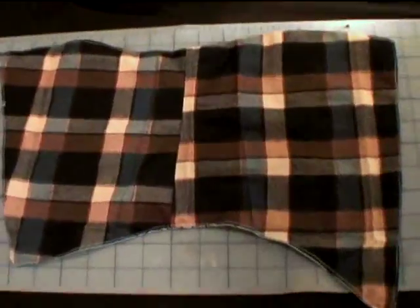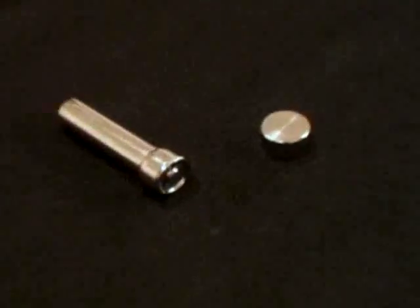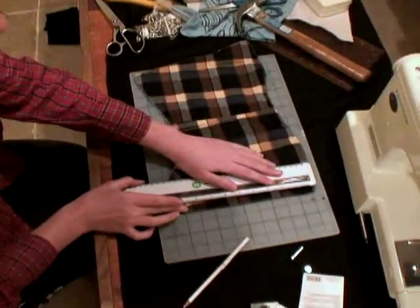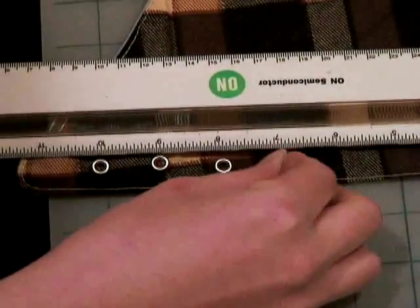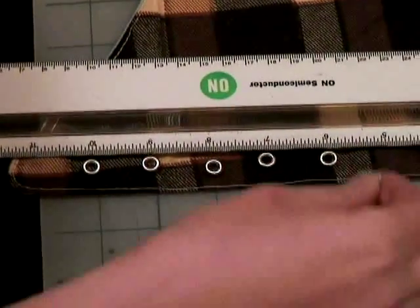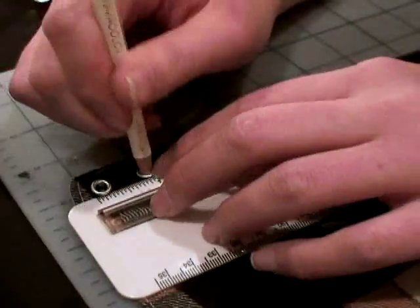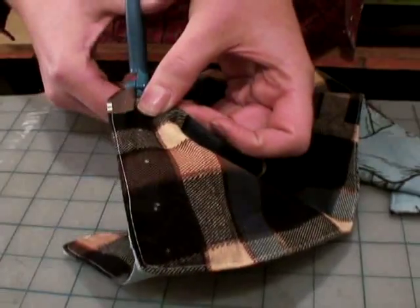Time for the hardware. We're going to use an eyelet kit we picked up for $2.50 — it includes a mini anvil, setting tool, and 25 eyelets. Take out a ruler, place it about an inch in from the front seam, and line your eyelets up along the ruler every inch on the inch. Make sure they're straight and use a fabric pencil to mark where they go. Now cut holes for every mark you made, but don't cut them too big.